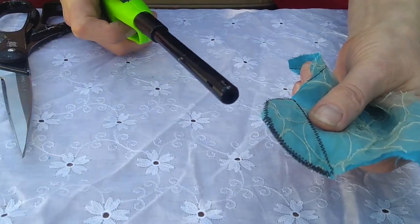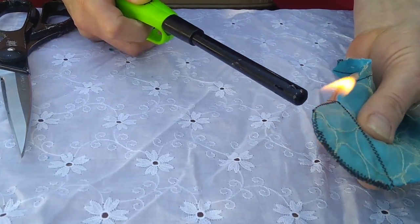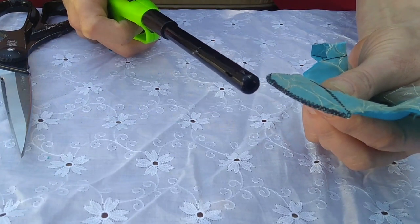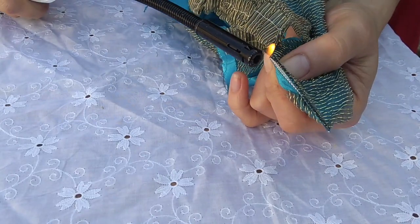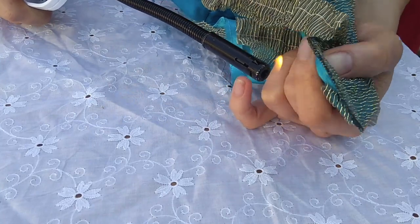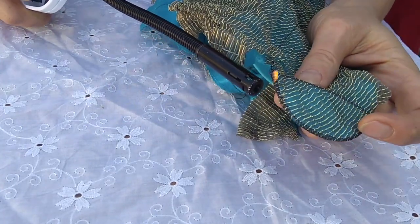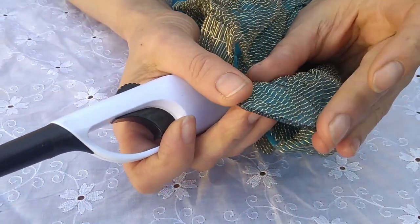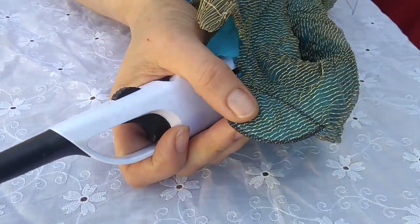My next step is to take this lighter and melt the edges. This is going to seal in all of those edges and keep them from fraying. Because this is polyester, it melts. Polyester and nylon will melt. Cotton, silk, and linen will burn. Polyester and nylon are oil-based fabrics, which means that when you melt them, they give off toxic fumes. So I'm doing this outside, which is great. If you are doing it inside, I suggest opening a window and having a fan blowing so all the air blows out.